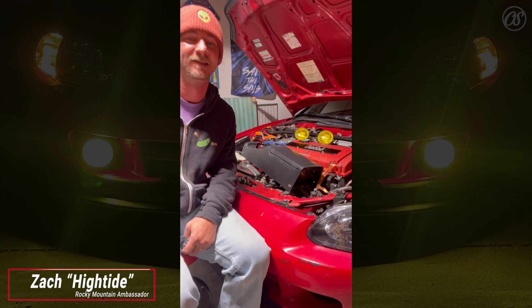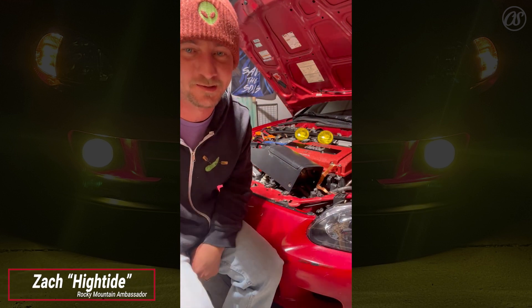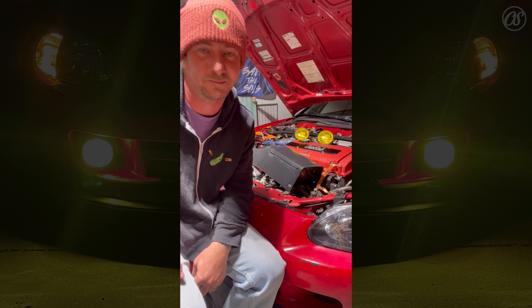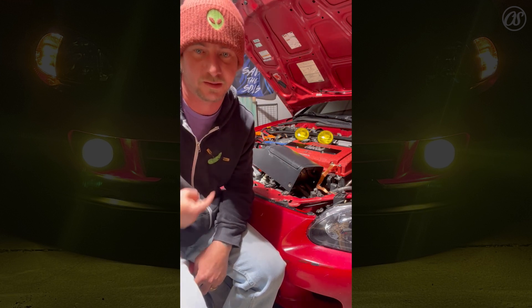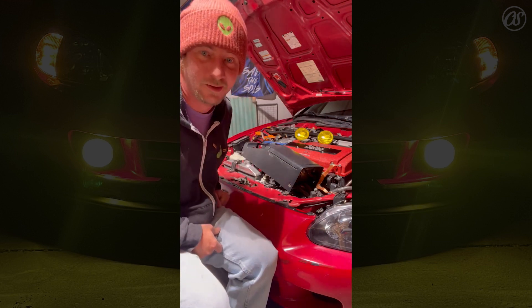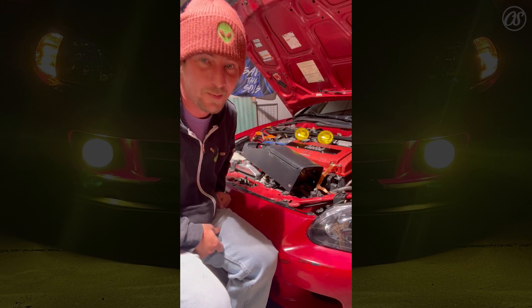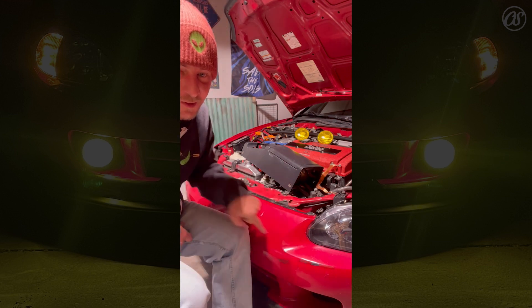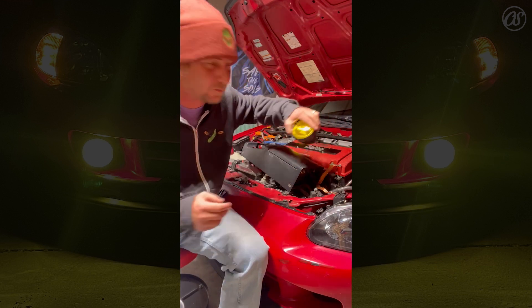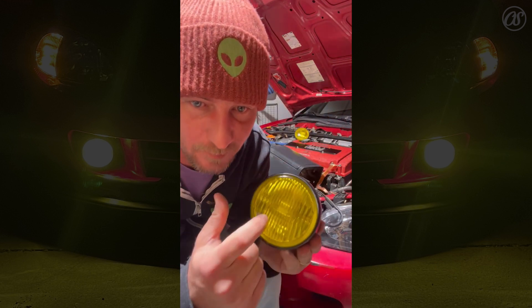What up old souls, Zack, Rocky Mountain ambassador coming to you from Colorado. JDM red Ricky fog lights going in this dolphin nose on my 97 EG2. Check out these bad boys — glass Ray Bricks.